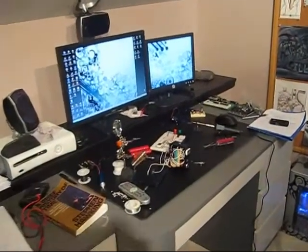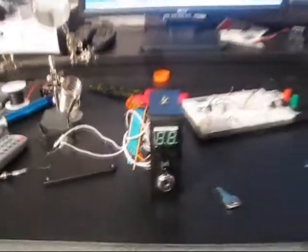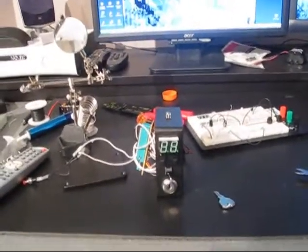Here are the electronics which I have just transferred from the breadboard into the project box. They do the exact same thing on the breadboard as in the project box, as we seen in the last video.